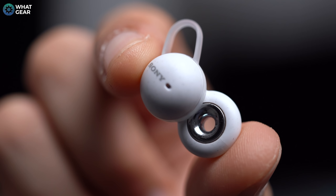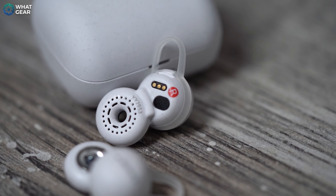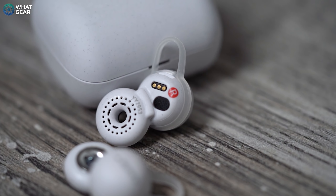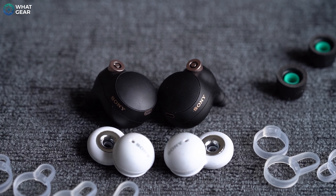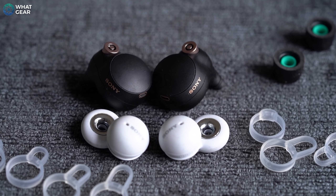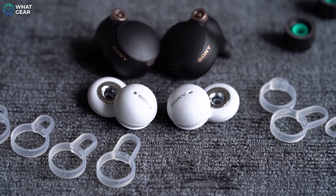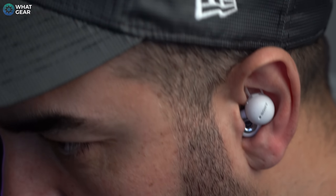The Sony LinkBuds are completely different from every other true wireless earbuds on the market today. Sony has created what I believe to be the world's first open-back earbuds. The innovative ring driver used inside the LinkBuds is 12 millimeters — nearly double the size of the drivers in the WF-1000XM4s, which are widely considered one of the best ANC earbuds you can buy. Think of the LinkBuds as the opposite of the XM4s: the XM4s block out the world with class-leading active noise cancelling, whereas the LinkBuds are designed to keep you aware of the world around you.